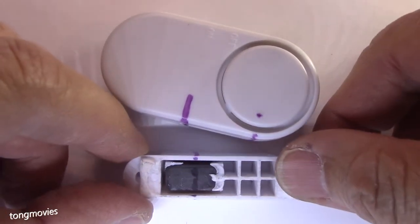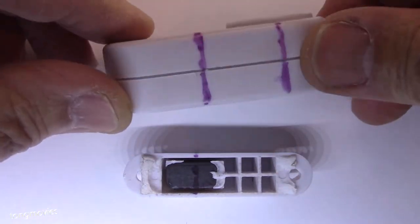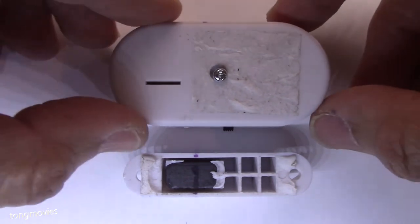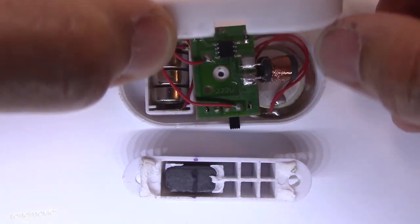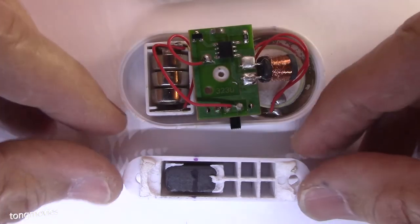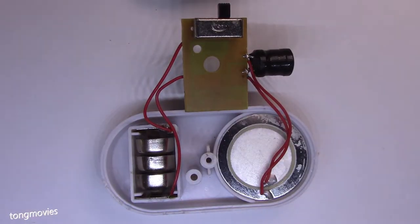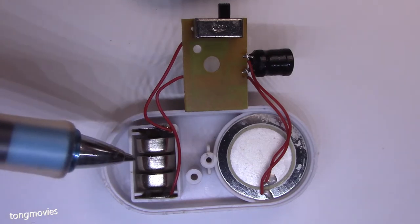The double-sided tape hides the screw and the magnet. This is a bad design because you have to redo the double-sided tape in order to change the batteries. On the back side you have three LR44 batteries.